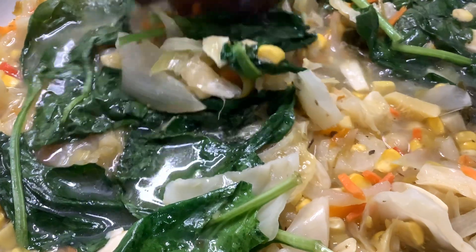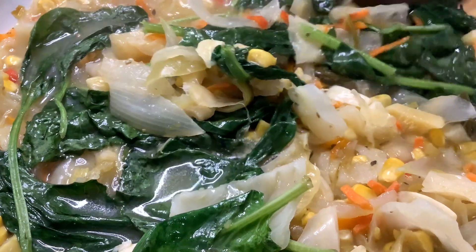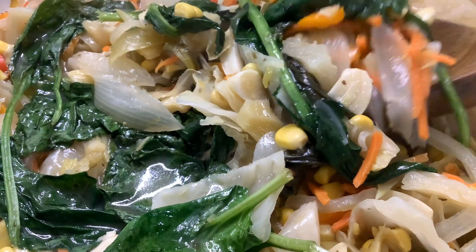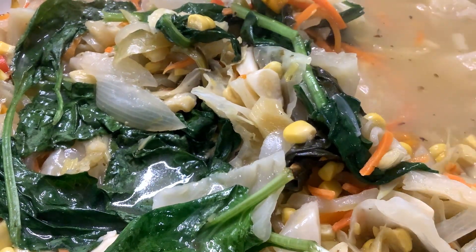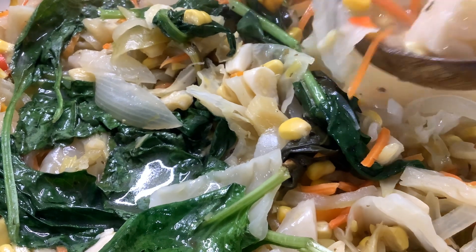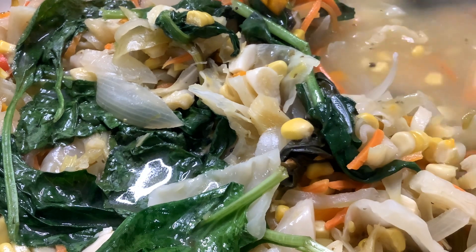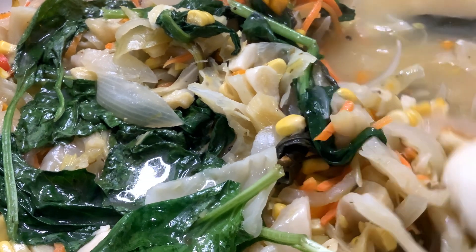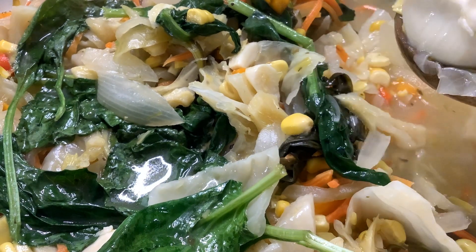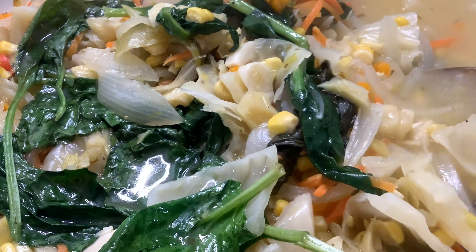I chopped it with spinach. This is so heavenly delicious — this side of heaven. It's so good for lunch, snacks, dinner, anytime you want it. I'm also going to add in some boiled egg — that is your choice.